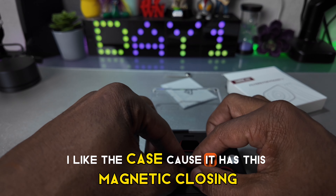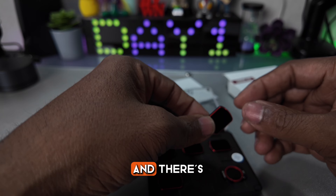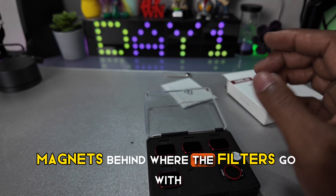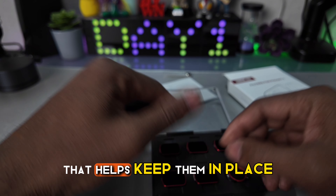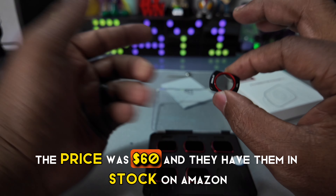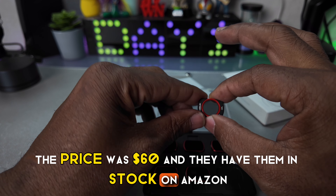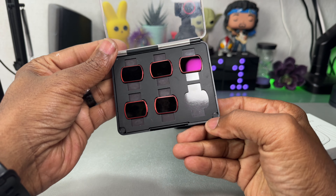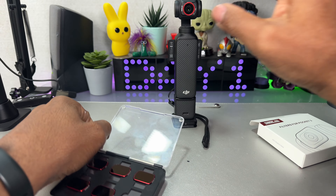I like the case because it has this magnetic closing and there are magnets behind where the filters go that help keep them in place. At the time I'm making this video the price was $60 and they have them in stock on Amazon. I'll leave the affiliate link in the description if you're interested in picking some of these up.